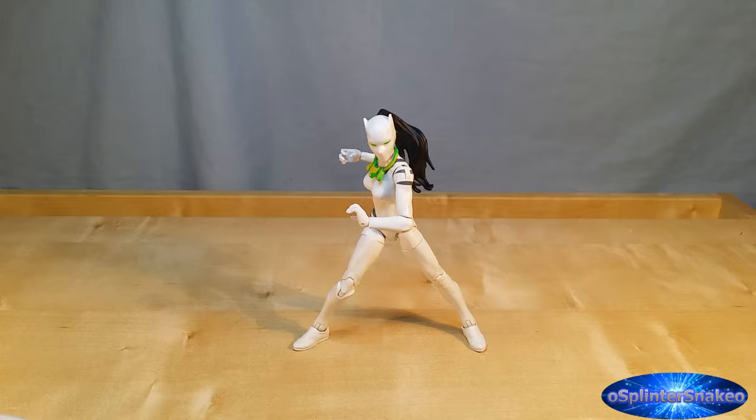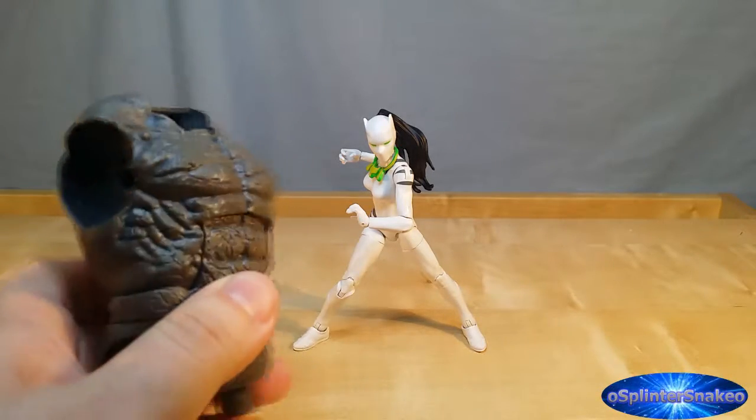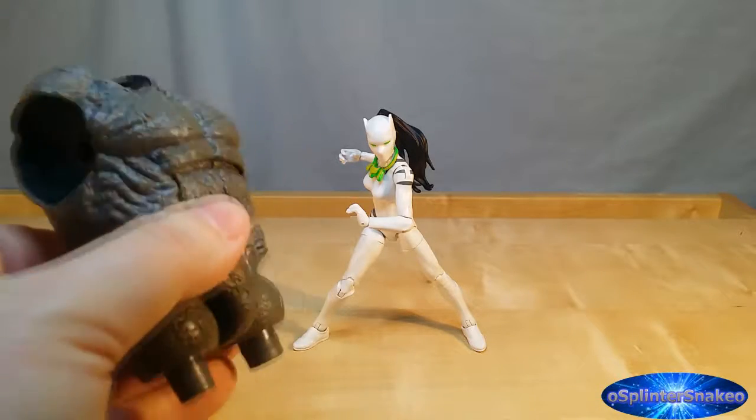Well, I suppose even if you wanted to do an Ultimate Marvel series wave, you could use this as your White Tiger. Now, she only technically comes with two accessories. One of which is her tiger necklace, and we'll have a quick close look in a minute. And the other accessory she comes with is the BAF part, which is the Rhino torso, and we will, as per usual, have a closer look at this when we look at the overall figure.